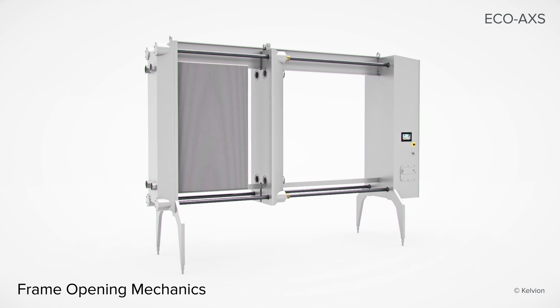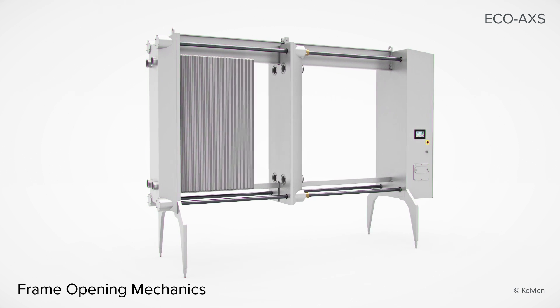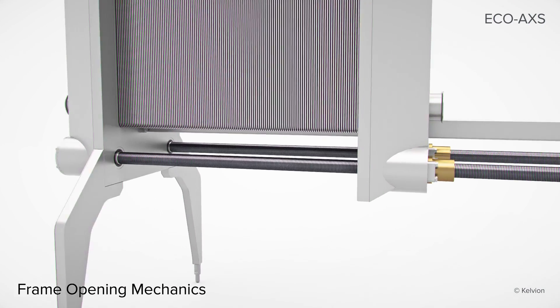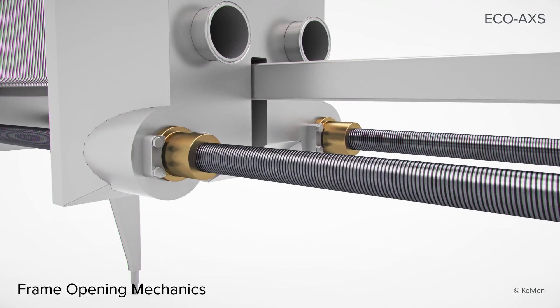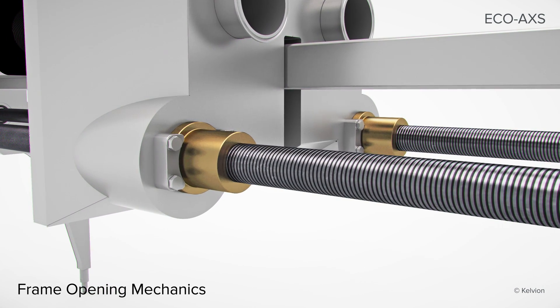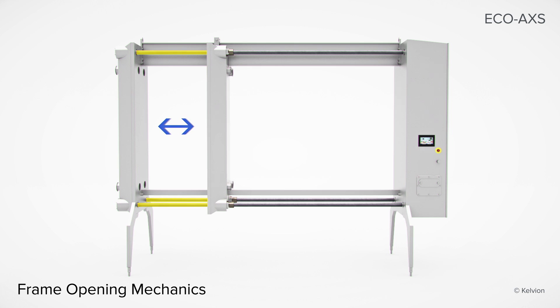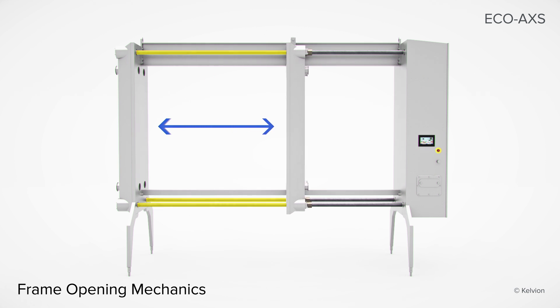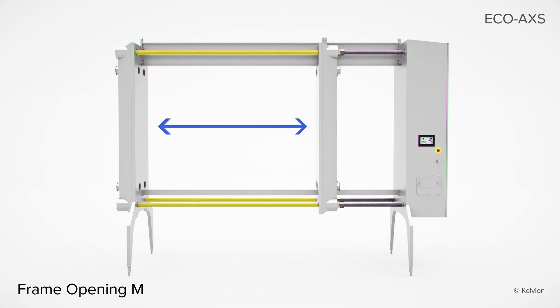Unlike spindle frames, the EcoAccess does not require extra space around the frame to open and close it. The loose plate moves on four synchronized stainless steel tightening bolts with naval brass nuts. These materials of construction were selected for a robust design. With the EcoAccess closure system, the tie rods are in tension for a safer and more reliable operation of your unit.